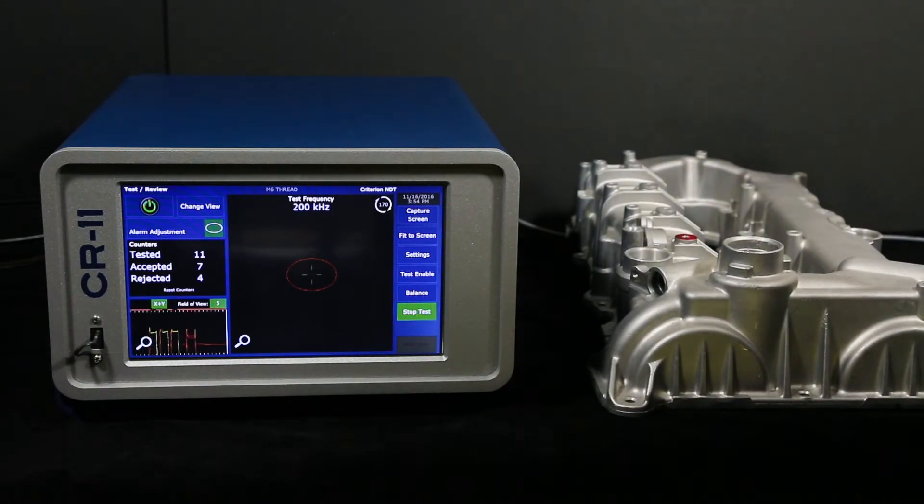Ideally, this test is run using a robot to place the probe. In production, test time is less than one second per hole. Please see our other thread test video. Thread testing with Criterion NDT is as simple as that.